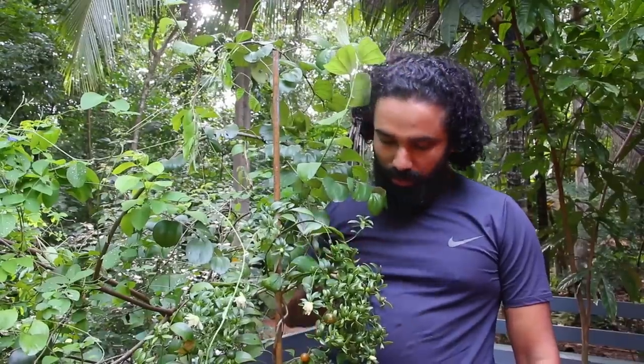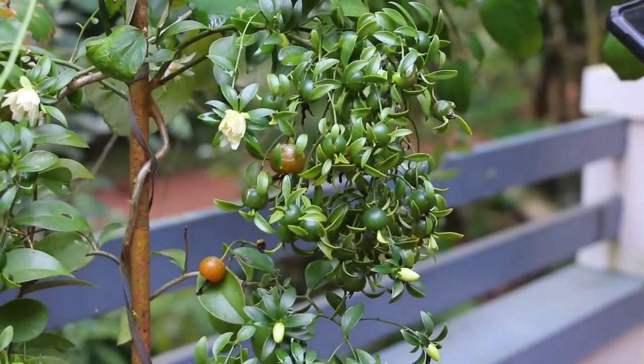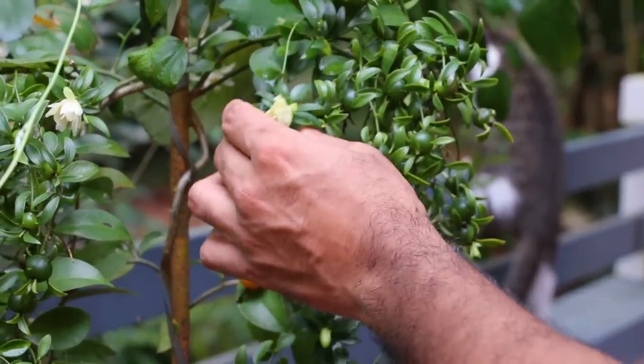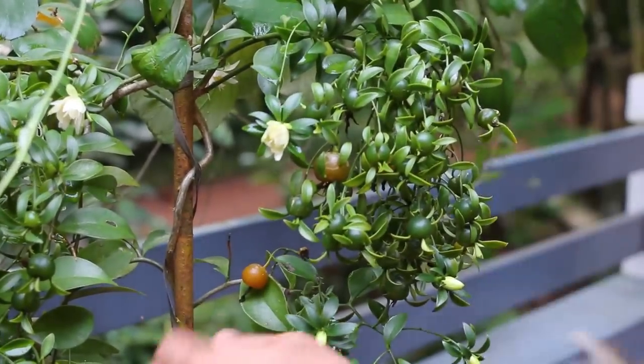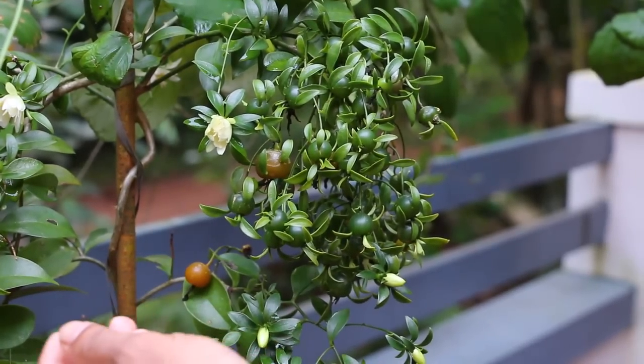This is the food that I have. And this is the food that I have in Brazil. We have a lot of food here in Brazil.